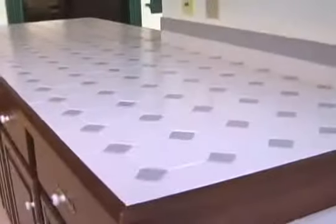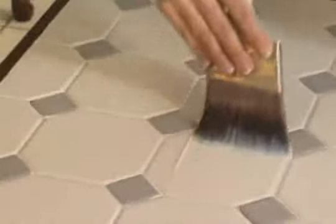Let the paint cure for the amount of time listed on the label. Then apply a coat of urethane the same way as you applied the paint. Let the urethane fully cure before setting anything on the ceramic tile. If you skip putting on the urethane, your paint finish will easily scratch off.